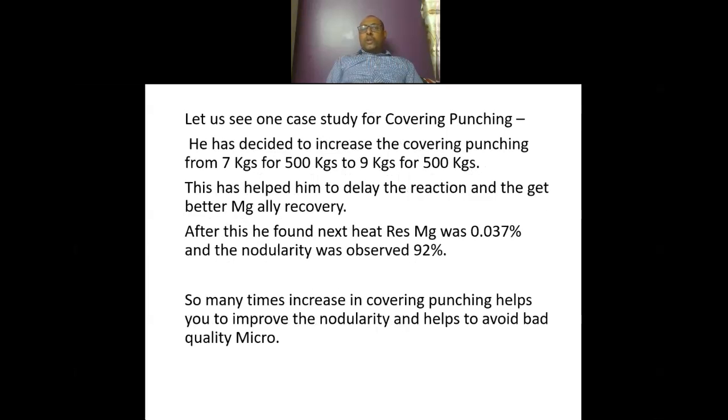He decided to increase covering punching from 7 kg to 9 kg for 500 kg of metal. So earlier he was using around 7 kg of covering punching; now he took 9 kg — an increase of 2 kg, that is almost 0.4 percent. This helped him to delay the reaction and to get better magnesium alloy recovery. After this, the next heat residual magnesium was 0.037 percent and the nodularity observed was 92 percent, which was well within the given specification range.